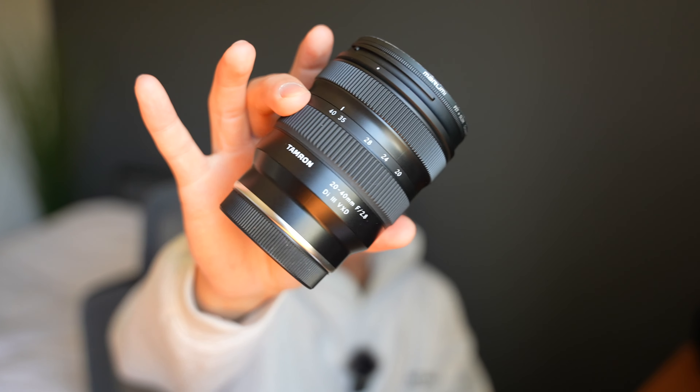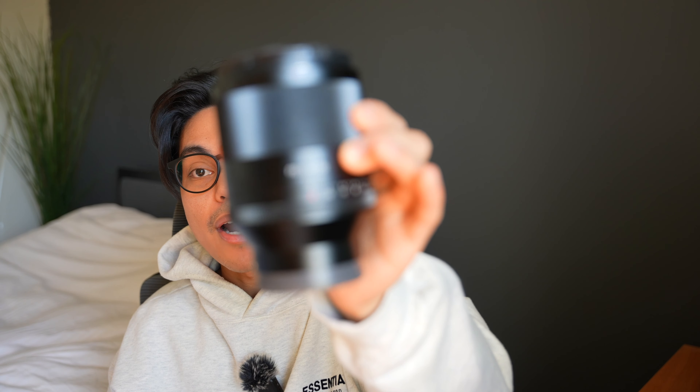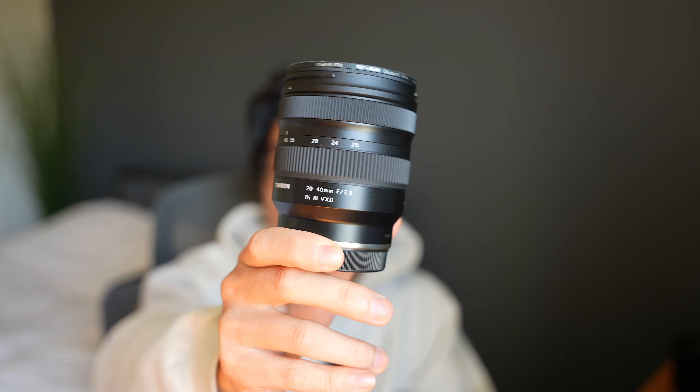I just like having a lens that can kind of do it all. For me, my do-it-all lens is this 20 to 40, along with my 50mm f1.4 Zeiss prime — it's an old lens but I use it for all my professional photos. In this video, I highly recommend the 20 to 40 for YouTube.